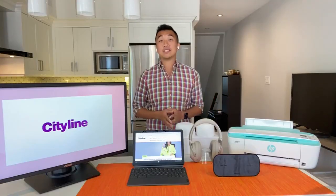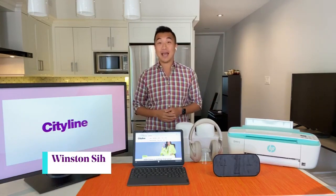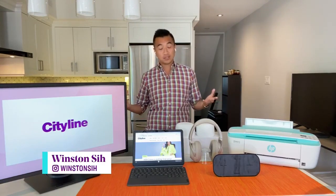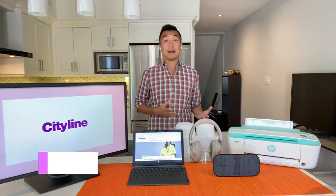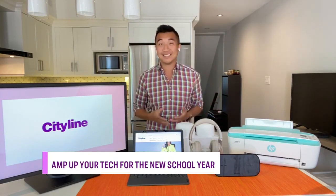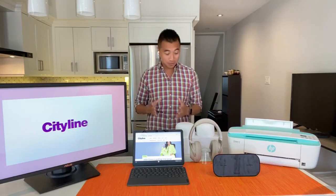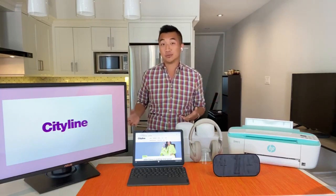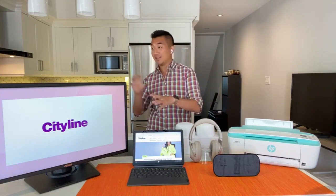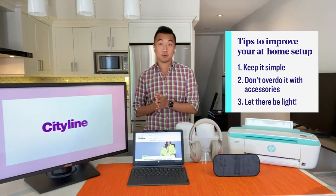I'm good, Trace. I am great. I'd be lying if I said I wasn't a little bit nervous about the back-to-school season, so I'm happy you're here to help us get at least our tech on point. You're going to start by talking about improving our at-home setup. Well, Trace, it's going to be a little bit of a different year this year. Many people are going to be studying at home, so that's kind of where we're starting. How do you optimize your at-home setup? My first tip: keep it simple, because it's so easy to get distracted at home, so only have what you need on your desk. Don't overdo it with your accessories — it's easy to have lots of things on your desk that you could fidget with, but that will take away from your productivity.